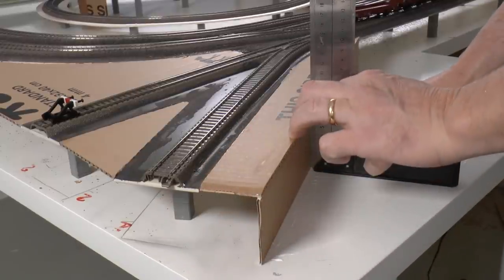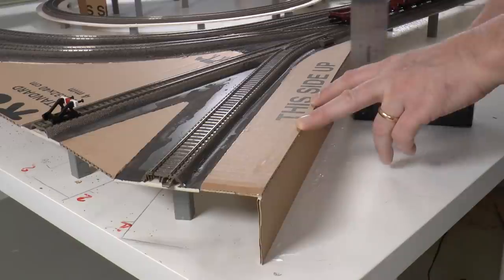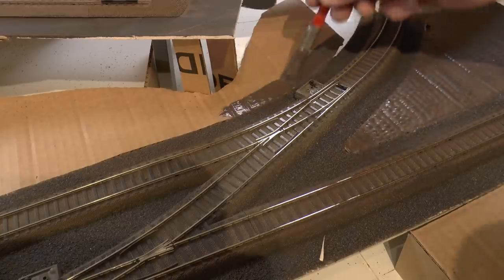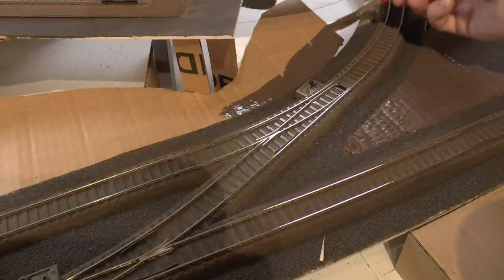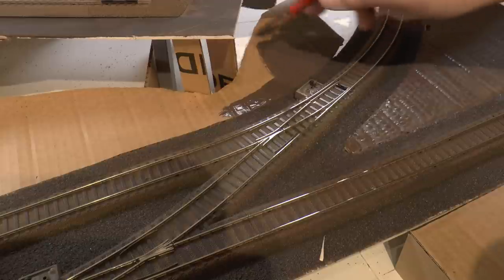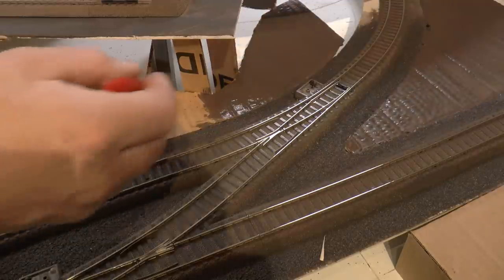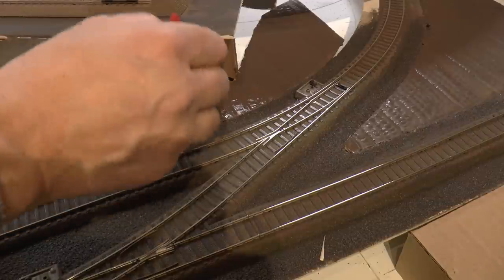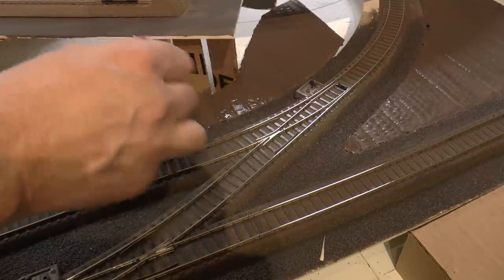With all the cardboard pieces in place, it's time to paint. For this I'm using Liquitex Brown — it's a burnt umber brown acrylic paint. Be sure to paint quickly and don't thin the paint with a lot of water because that will ruin the cardboard. Just a quick layer and then we're ready to place portals and inner tunnels.